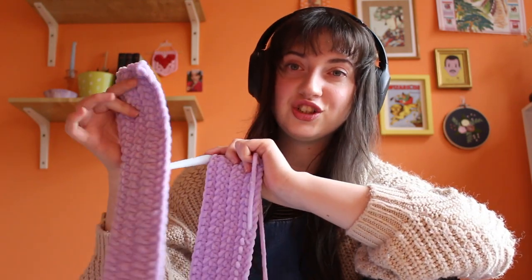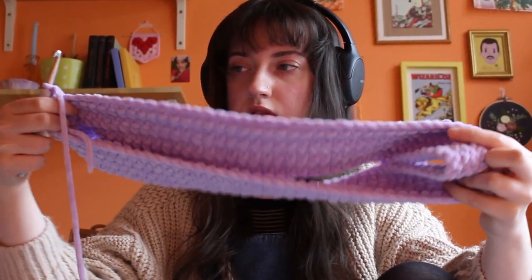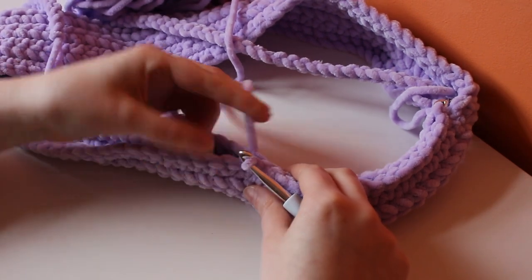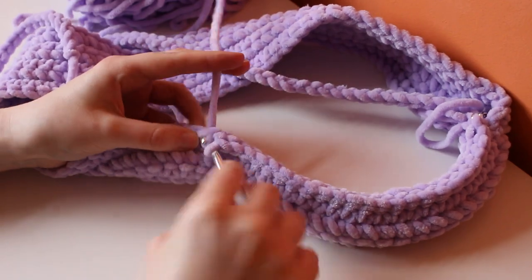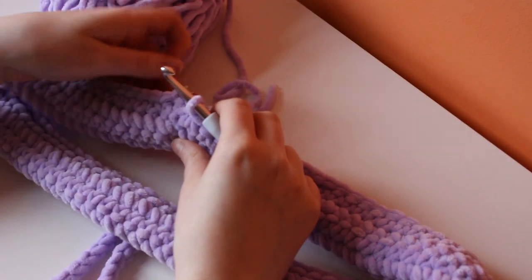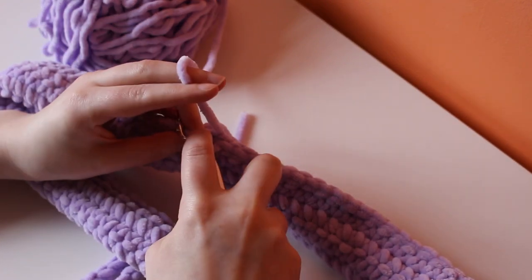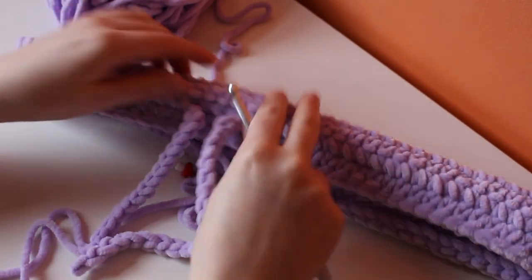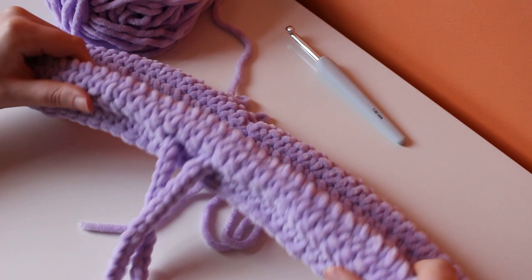Now I'm going to slip stitch the two short ends together to create a big loop. This is currently inside out. Here's my I-cord - I've sandwiched it inside the waistband and I'm using slip stitches to close it up. For the full tutorial I will leave Erin's video in the description. I've made my way back to the beginning and to finish the waistband I'm going to slip stitch into the chain one rather than the first slip stitch. The band is very chunky because the I-cord is inside, but I expected that with this weight of yarn.